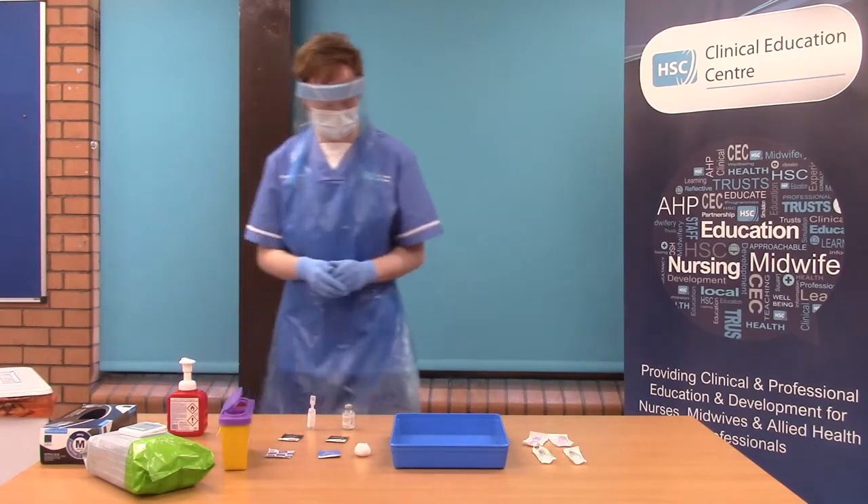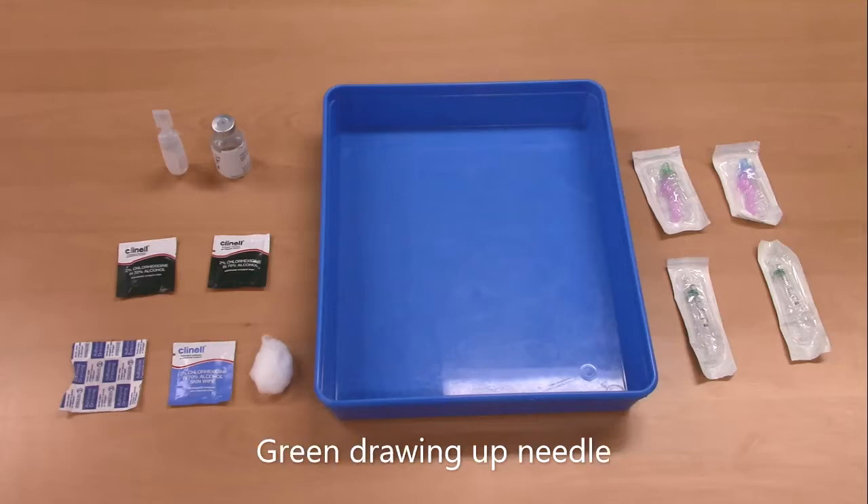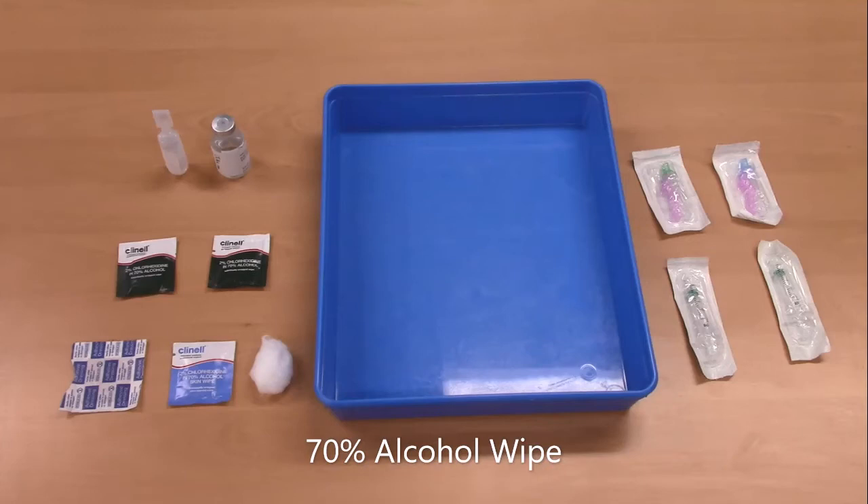You will gather the equipment you will require and check all packaging and expiry dates. The equipment includes the vaccine, a 2ml syringe, a green drawing-up needle, a 2% chlorhexidine and 70% alcohol wipe such as a green ChloraPrep wipe, and a vial of sodium chloride.